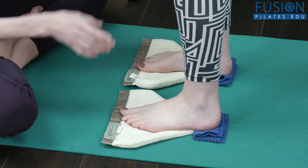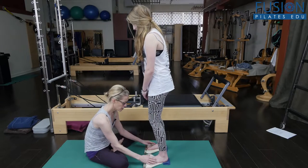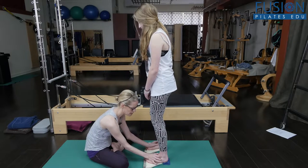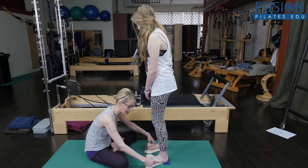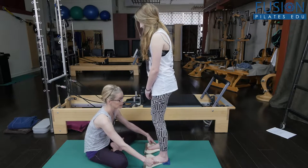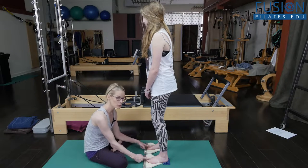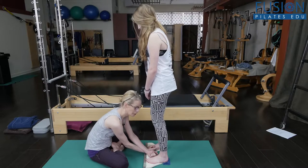Put your heel down, a little softness in your knees. What she needs to find to get more of a center talus is just a little bit more weight on this lateral cuboid — yes, keep working there — finding that cuboid without losing the first ray.